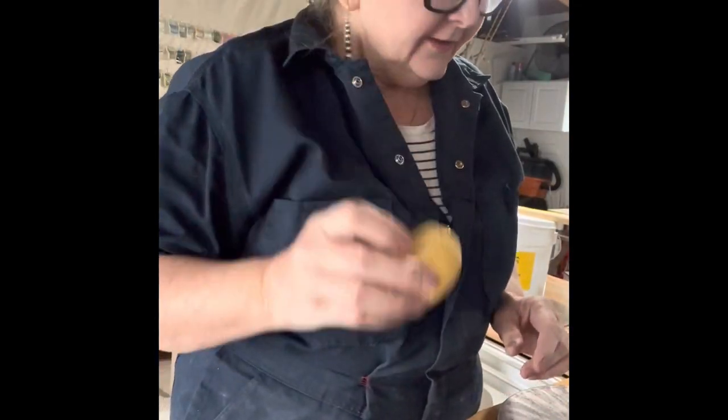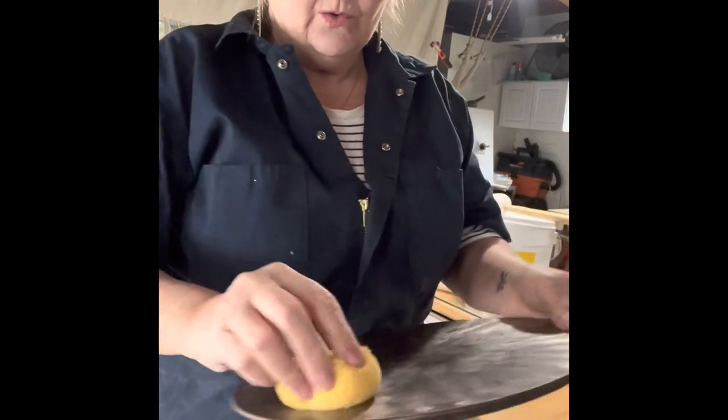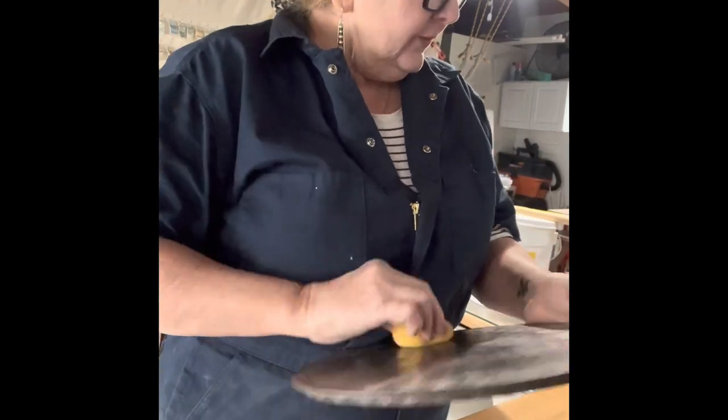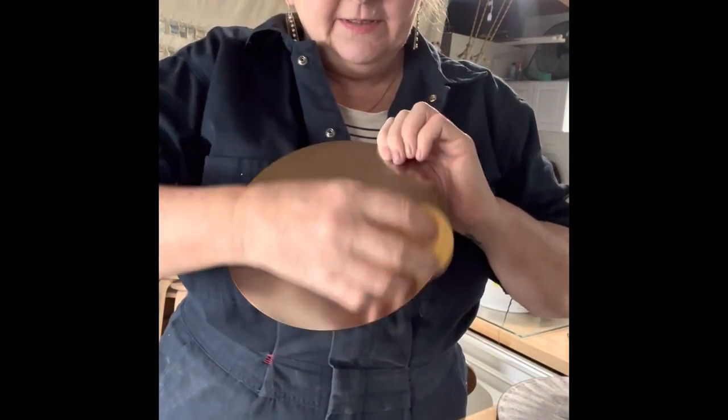Step one: clean the surfaces. I have a wet sponge and I'm going to clean the bats — although they've never been used — and the backs of the discs.